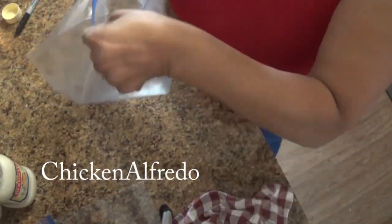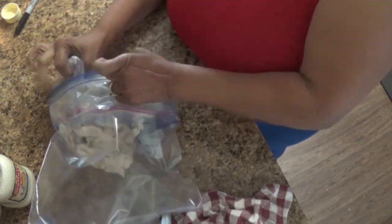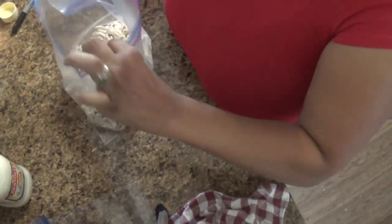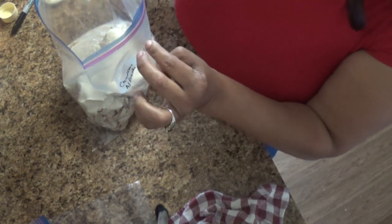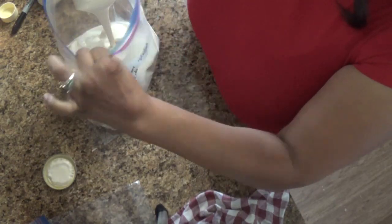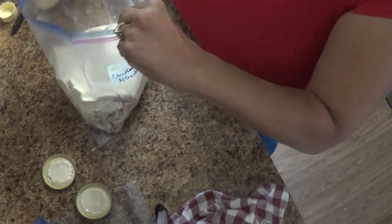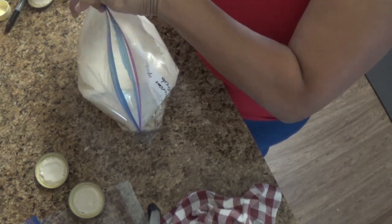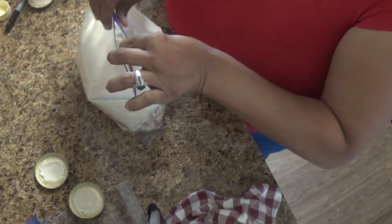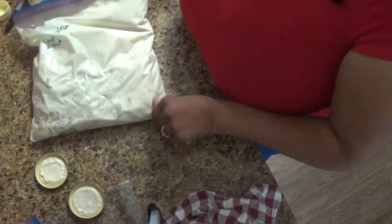The next meal is chicken alfredo. I'm using another bag of frozen rotisserie chicken — just put it in a gallon freezer bag and add three jars of your favorite alfredo sauce. I use a lot of sauce because it melts together beautifully when you cook it. That's three chicken freezer meals done in less than 10 minutes.